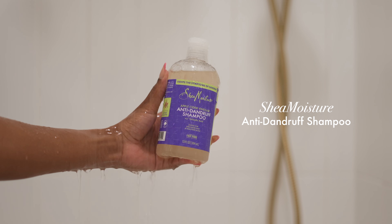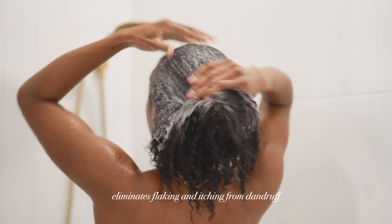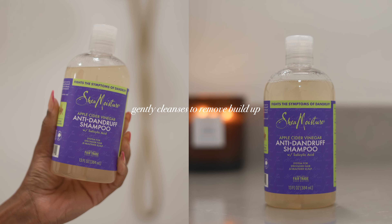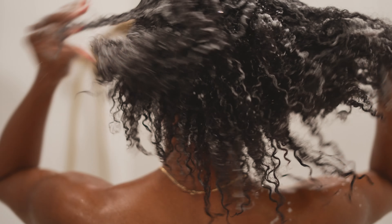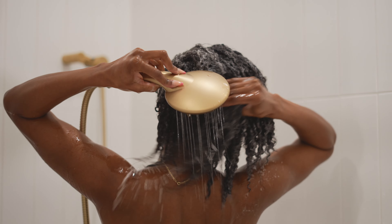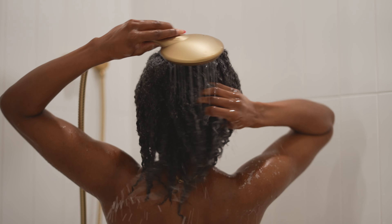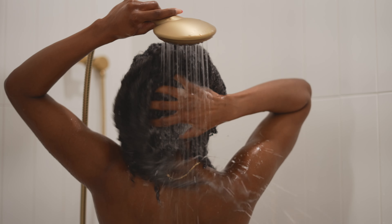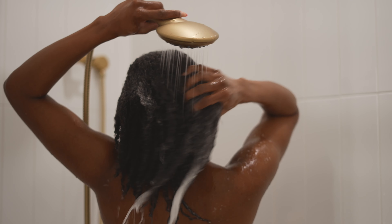For my shampoo, I'm going to be using my Shea Moisture anti-dandruff shampoo. This shampoo helps to eliminate any flaking and itching associated with dandruff and gently cleanses to remove buildup. The anti-dandruff collection is especially perfect for wash days where you're coming out of or preparing to enter a protective style, because it has ACV, salicylic acid, and vitamin B3 — all of which help to fight symptoms of dandruff that oftentimes comes along with protective styling or having a style in your hair for a long time.